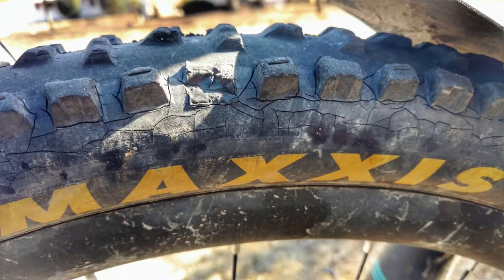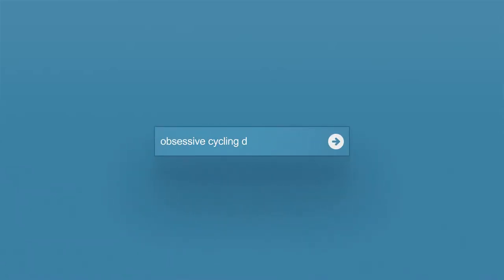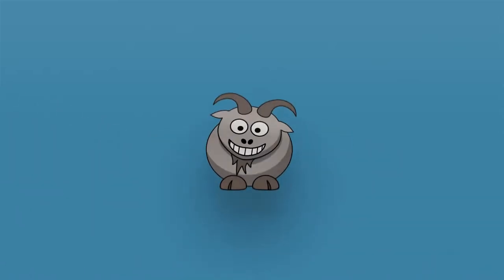A few months ago I noticed some severe cracking on the sidewall of the original equipment Maxxis High Roller 2 that came on my Orbea Aukum mountain bike. It was a 2016 bike. The tire was about two years old and had about 1,500 miles on it. I'm not an extreme shredder, so the tire had lasted that long until I noticed the cracking.